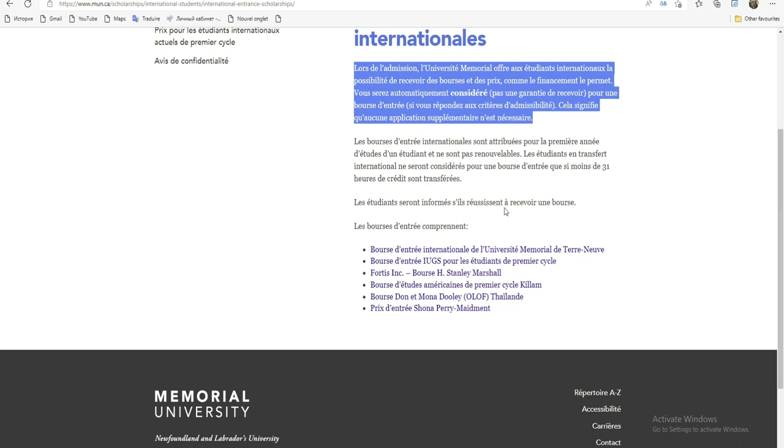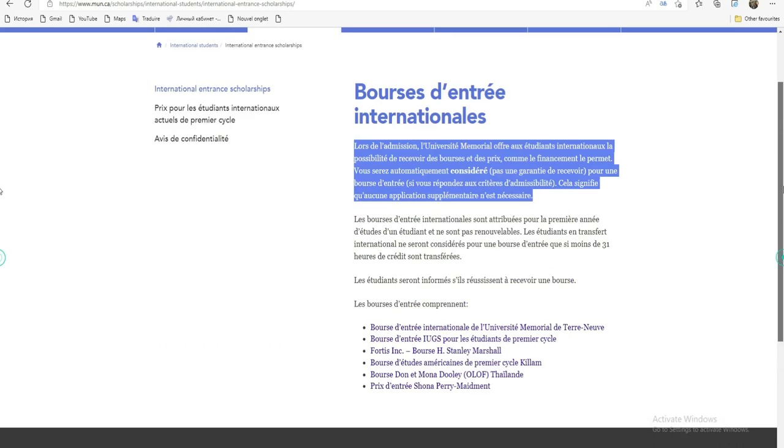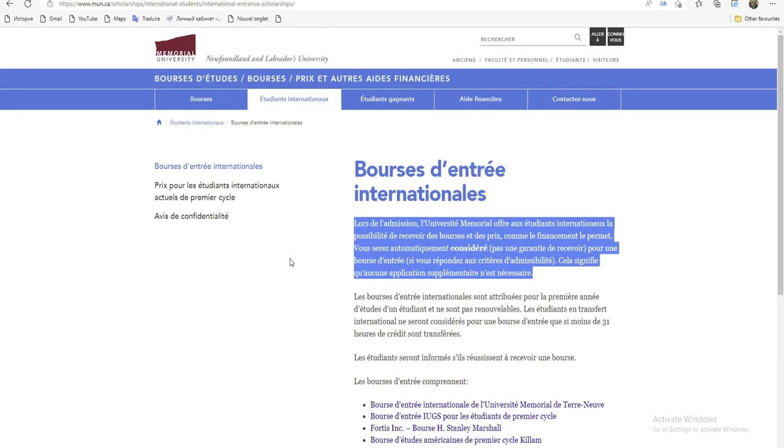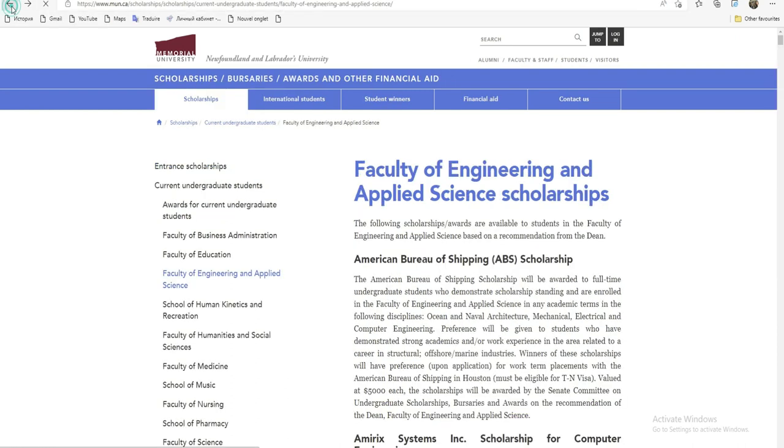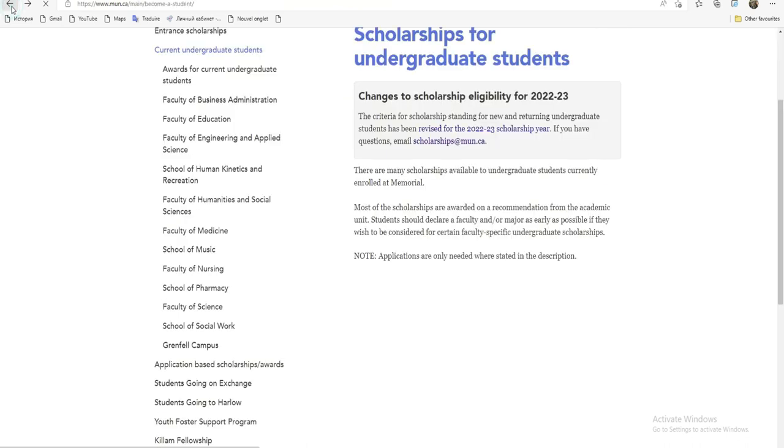Les étudiants seraient informés s'ils réussissent à recevoir une bourse. Donc ce que nous avons fait, le plus important, c'est quoi ? C'est pour faire l'admission. Nous, ce qui nous intéresse, c'est de faire l'admission pour pouvoir être considéré pour une bourse ou pas.